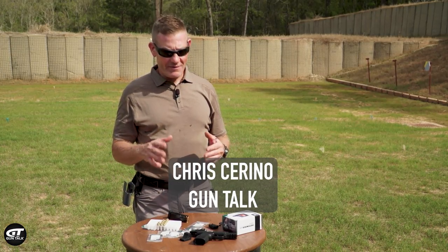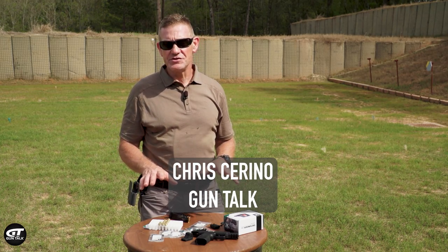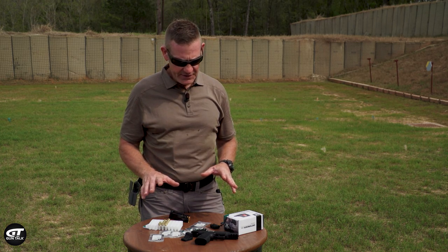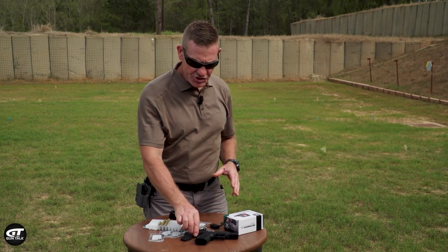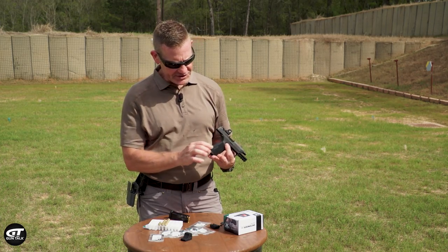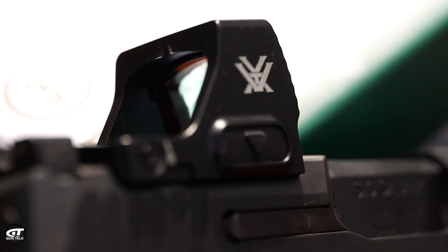Vortex has a new red dot pistol-mounted optic. It is a comprehensive package, which means it comes with all kinds of things to help you mount this on your guns. It is for small concealed carry guns because it is just a thin profile optic. I've got it on this SIG 365 and it's just a shade wider than the slide, but absolutely no wider than the grip itself.